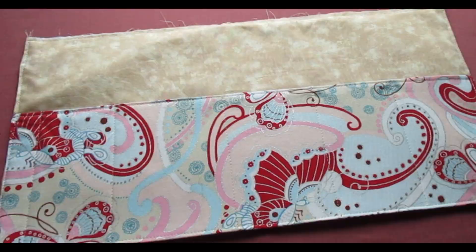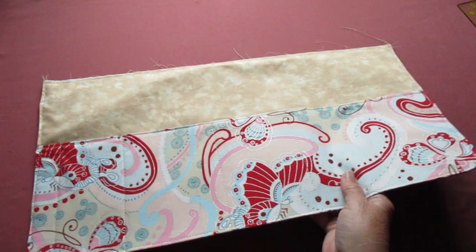When you have all the pockets marked, stitch over each of the marked lines or outside the painter's tape to make compartments in the pocket. Back tack at the beginning and end of the stitching. Here's a tip: when you're doing your back tacking, shorten your stitch length to provide even additional security. When you have those pockets created, go ahead and set that aside.